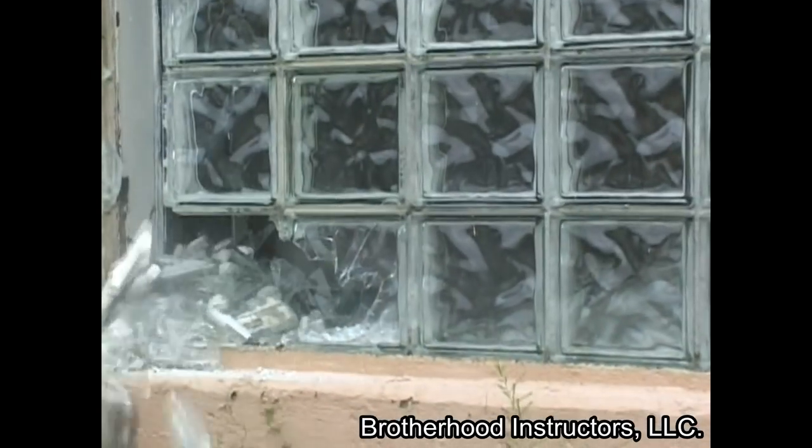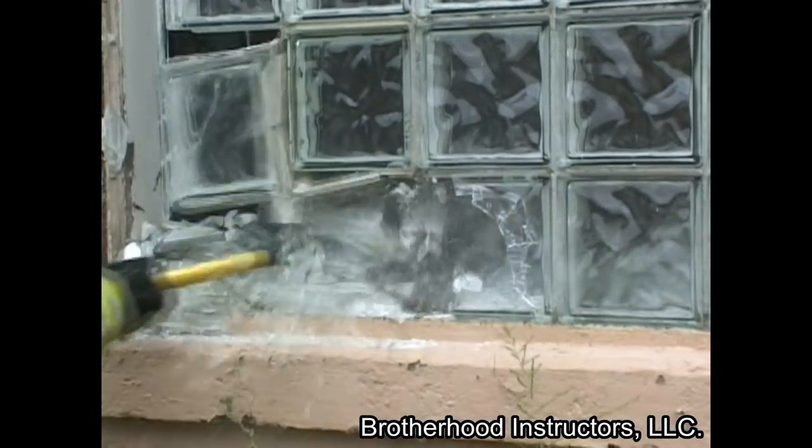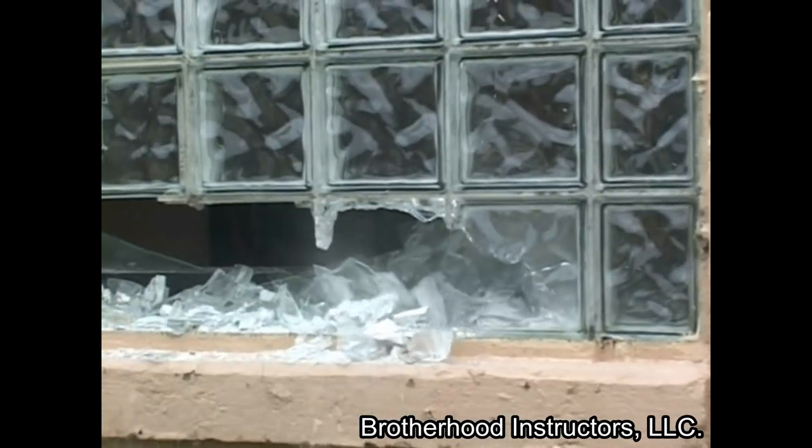If these windows are above the first floor, it is best to perform this operation from a tower ladder bucket so as not to be under falling block on a portable ladder.